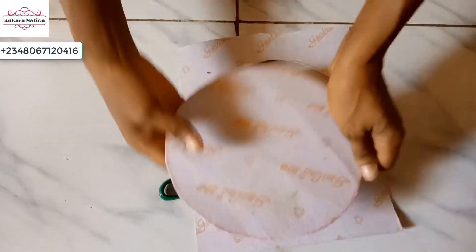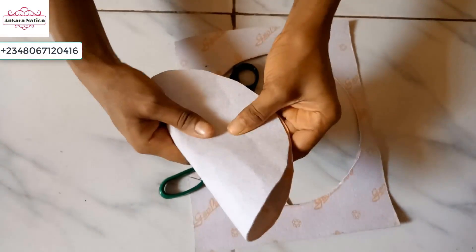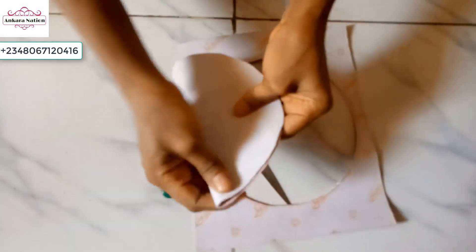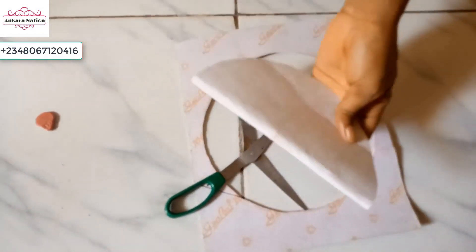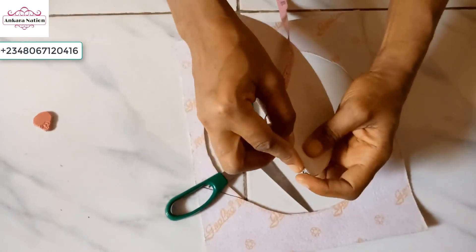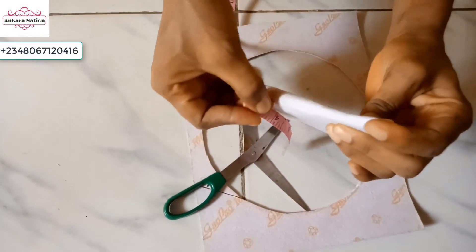After cutting, this is what we have. Now I want to get the center of this paper fiber — I will just fold it. I want to get the middle of this paper fiber; you can use your paper to measure it so that you get the middle. This is 8, so the middle is 4. Just mark the middle, then open it.